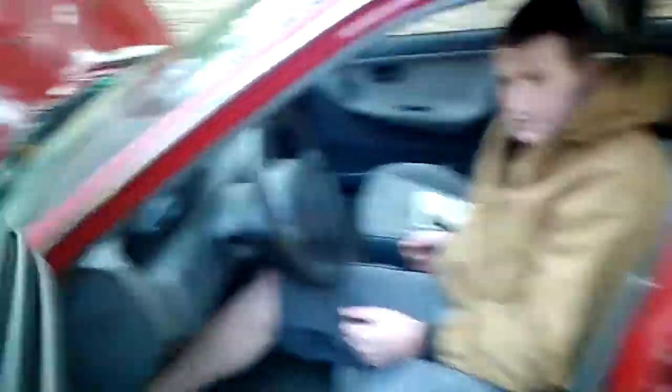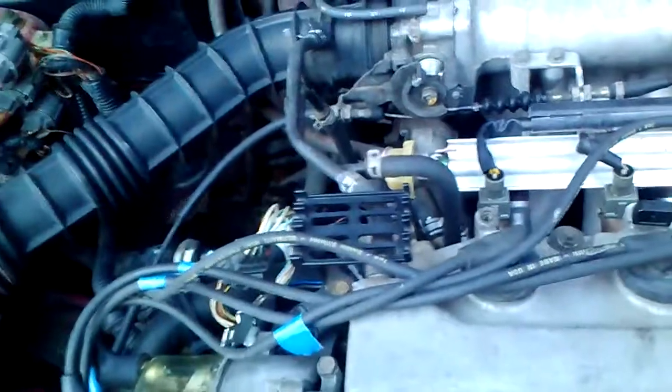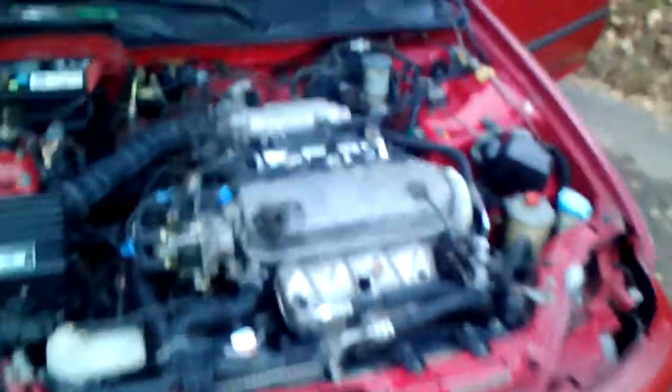Holy shit! Smoke cleared up. No check engine lights, no warning lights. You can see the spark right there through the clear cap - I guess that's kind of cool. Dude, that thing's running really smooth!